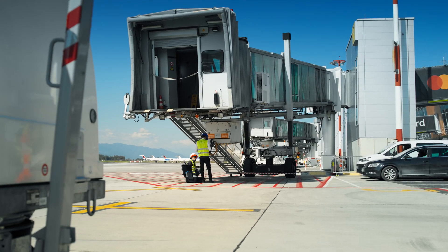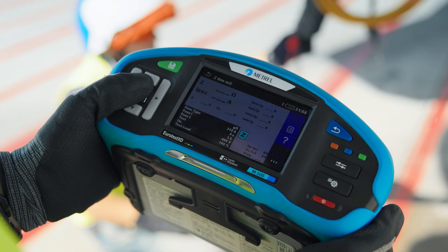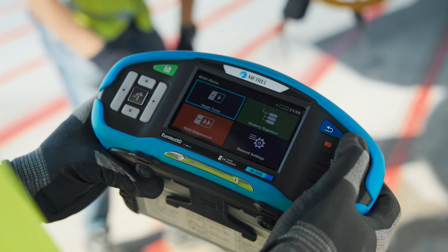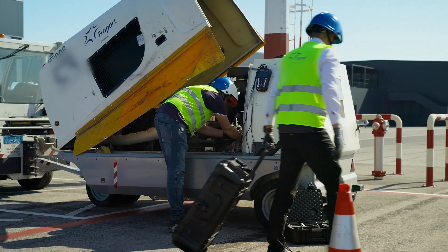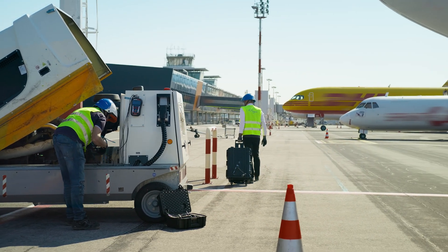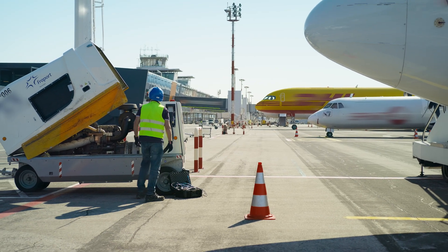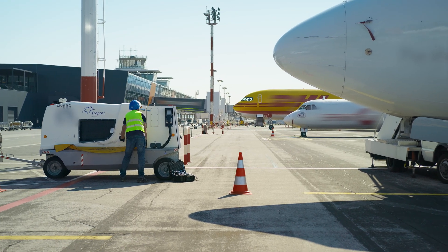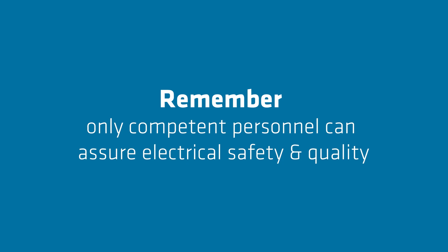Don't forget to repeat this procedure for all the AC electrical sockets that need to be tested. With the MI3155 Eurotest XD, this is easy and ensures full traceability, which is growing in importance as there are more and more complex fixed installations in airports. The MI3155 Eurotest XD is very portable and can be used virtually anywhere — in short, it's highly versatile. Versatility combined with safety is something we at METREL deeply care about. Remember, only competent personnel can guarantee the highest standards of safety and quality.